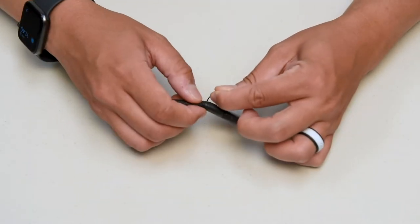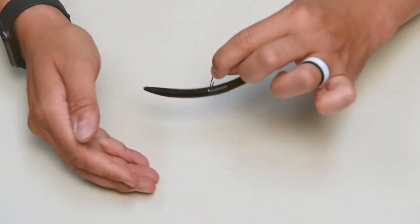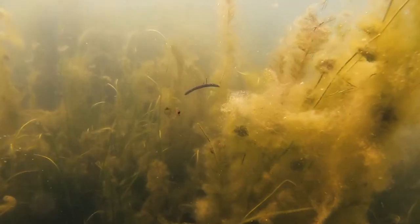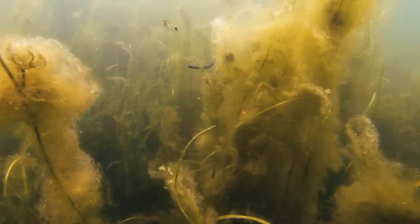To wacky rig your worm, simply take the hook and pierce it straight through the middle of the worm. Cast it out and let it slowly fall to the bottom. Bass will often hit a wacky rig on the fall, so once you hit the bottom, reel it in a little bit and then let it sink again.